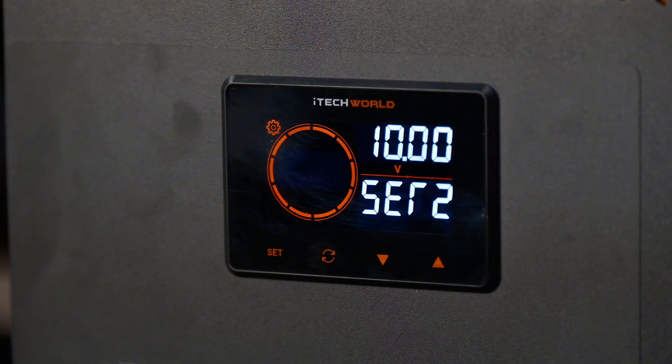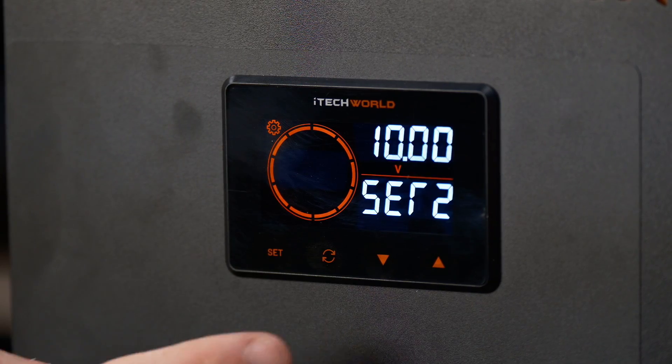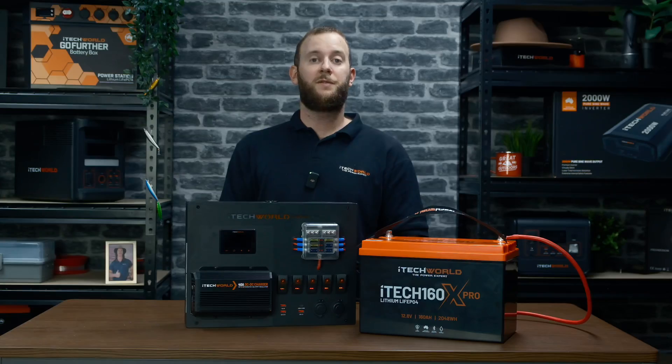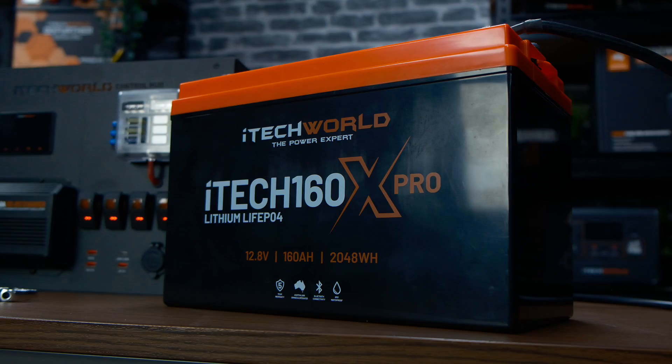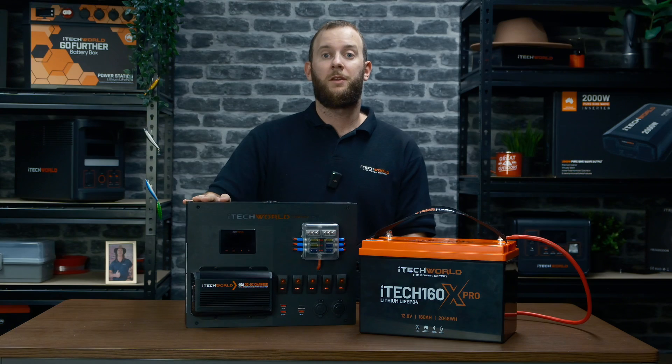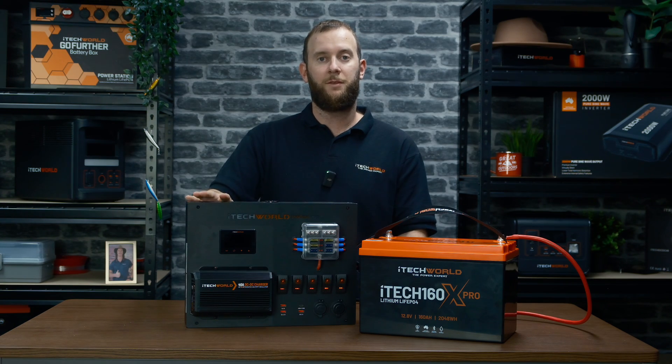Short press the set button to enter the S2 interface for the under voltage setting and change the value through the up or down arrows. This value represents the voltage at 0% capacity. This number will vary depending on the battery type. Our recommended settings for lithium batteries are 10.5 volts.